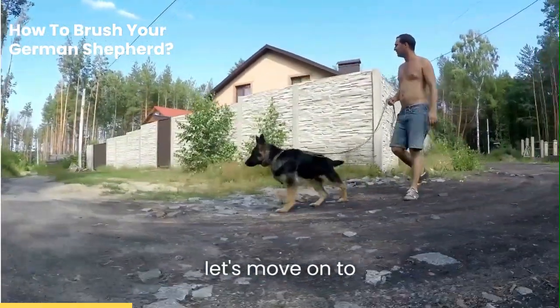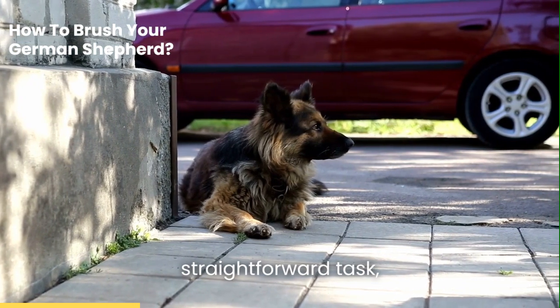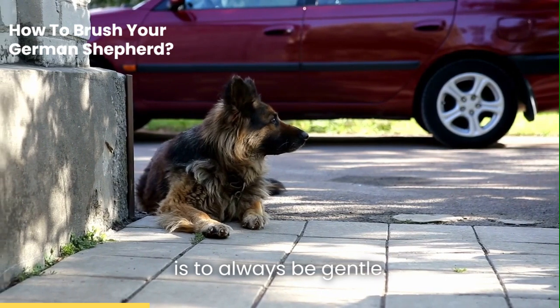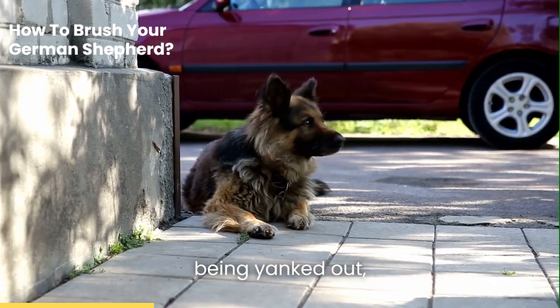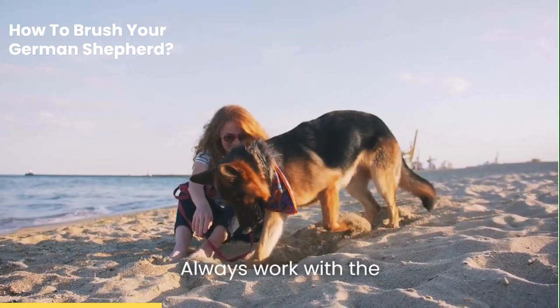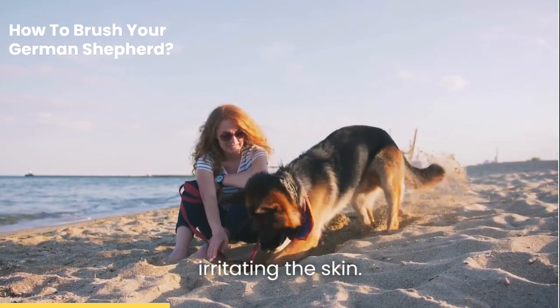Now, let's move on to technique. Brushing your dog might seem like a straightforward task, but there's a right and a wrong way to do it. The first rule of thumb is to always be gentle. Nobody likes their hair being yanked out, and your German Shepherd is no different. Always work with the direction of hair growth and use long, light strokes to avoid irritating the skin.